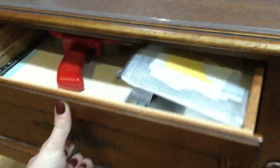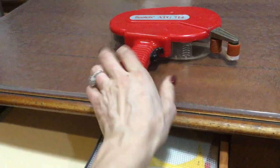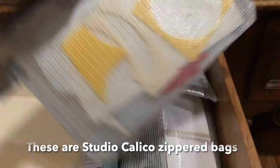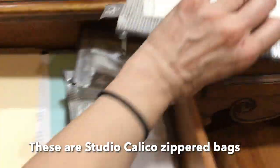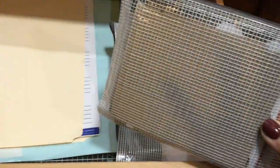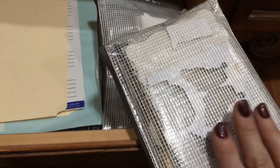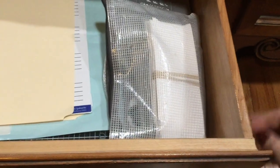In this drawer, I have some other items. I have an ATG gun — I use this constantly, so I have to keep that handy. On the right-hand side, I have a bunch of envelopes with different things in them. This one has some foam that I use to create dimension on my pages. This one has some chipboard and cardboard that I also use to create dimension and for other things on my layouts as well.